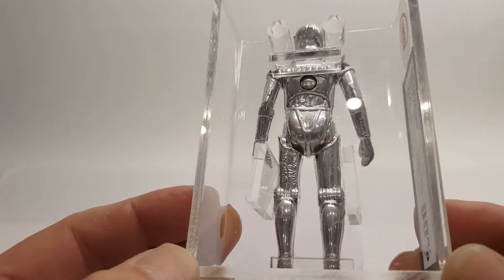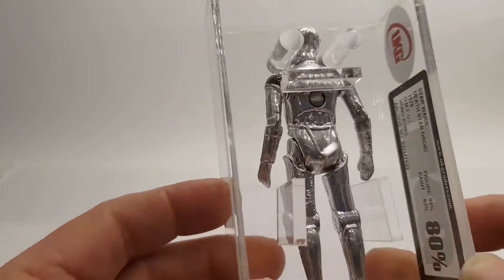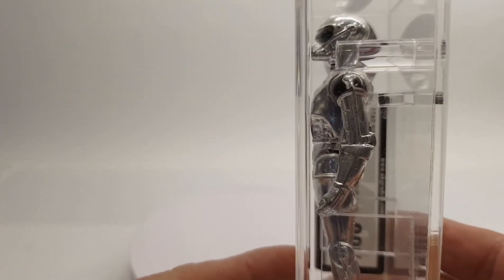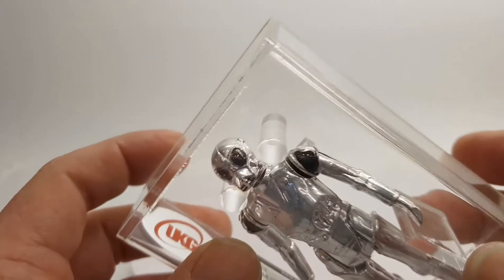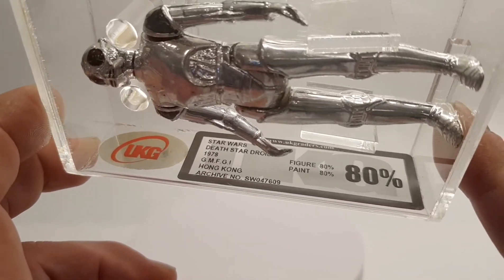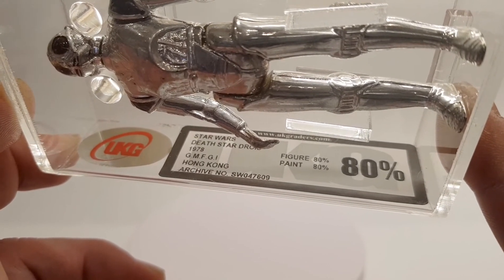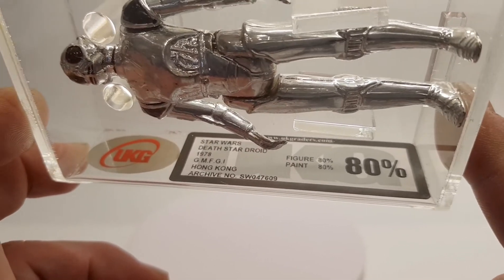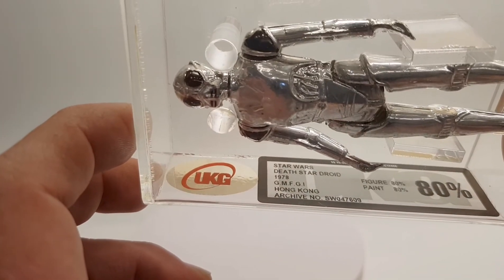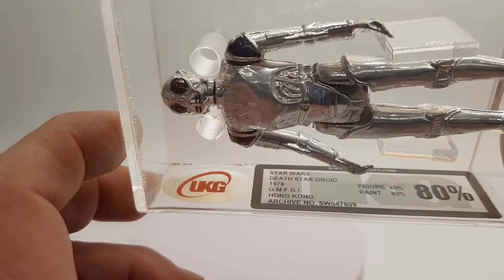Hong Kong. As you can see, none of these limbs wobble — still static in the same position. I got this from a Facebook group again. There he is — this figure is 80 percent, paint is 80 percent, overall 80. Yeah, I'm pretty happy with that. Hong Kong 1978.